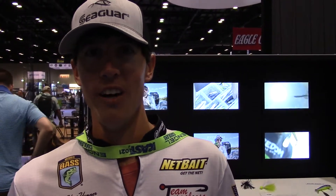Hey guys, Justin Hamner down here at ICAST 2021. We're here at the American Bait Works booth and Freedom Tackle just came out with tungsten. That's right. We've got drop shot weights, flipping weights, pitching weights — you name it. We've got them coming.